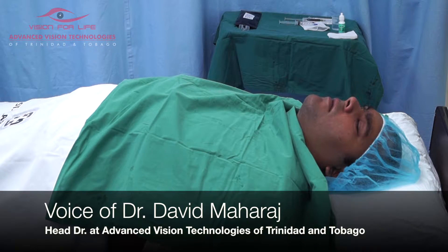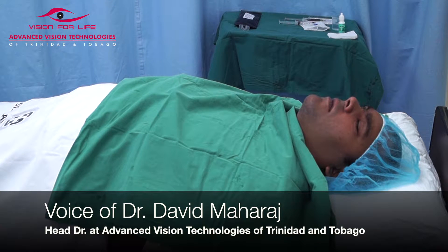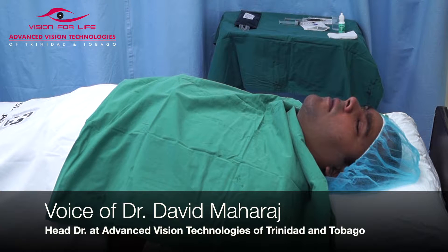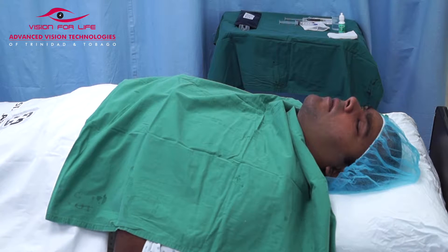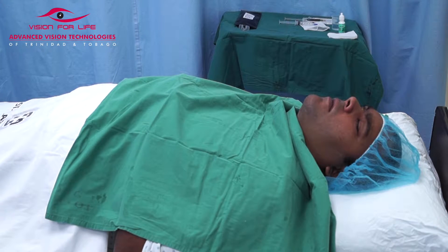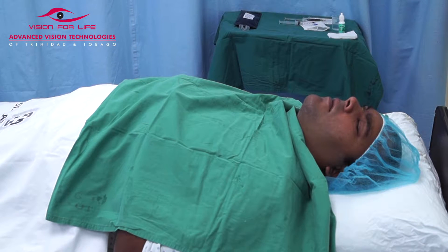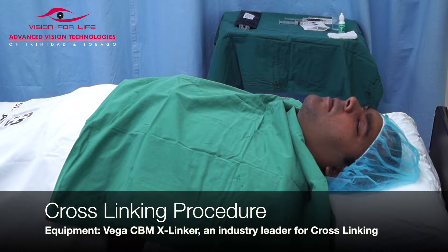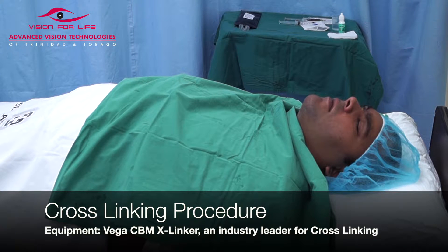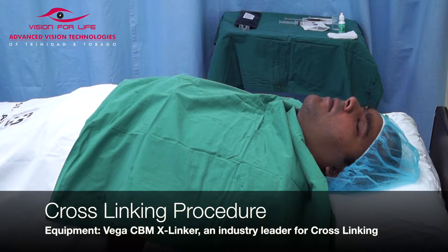In corneal cross-linking, this is the epi-on method where we do not touch the eye at all. The process of cross-linking means trying to strengthen the corneal lamellae, or the fibers in the cornea, which are weak in patients with keratoconus. This cross-linking is an attempt to strengthen those fibers so that the cornea doesn't flex as easily as it does before the cross-linking.